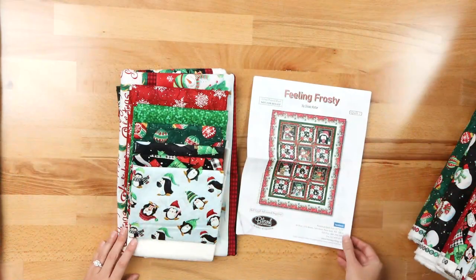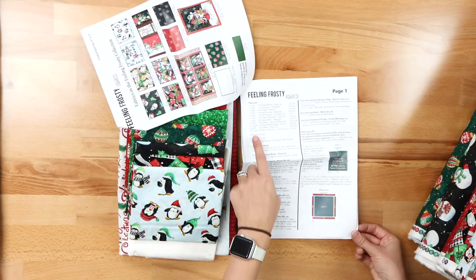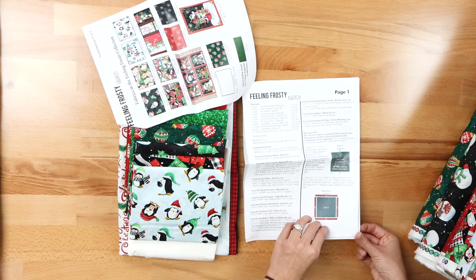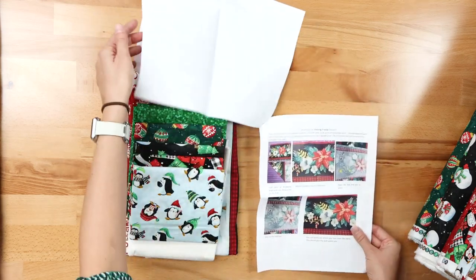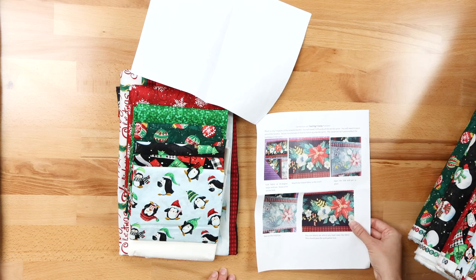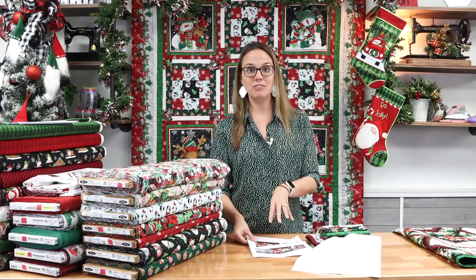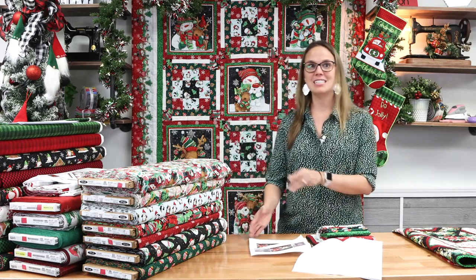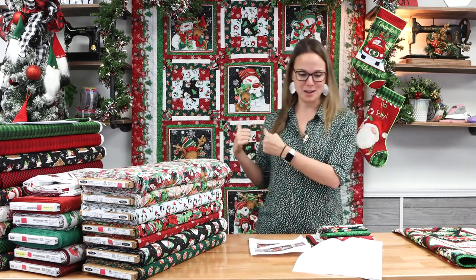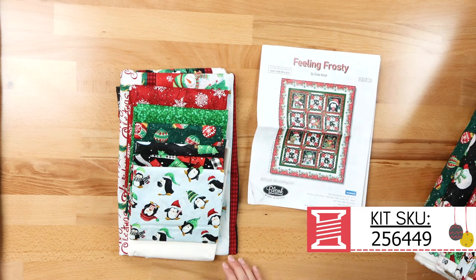As Carol was making this quilt, she realized there was a typo in the pattern. It says you need two and an eighth yards of the Christmas border stripe, but you actually need three and an eighth yards of the Christmas border stripe to get all the way around the quilt with those cute snowmen. We have included some instructions we've typed up in order for you to successfully complete your quilt top. Everything else is good and dandy with Feeling Frosty.